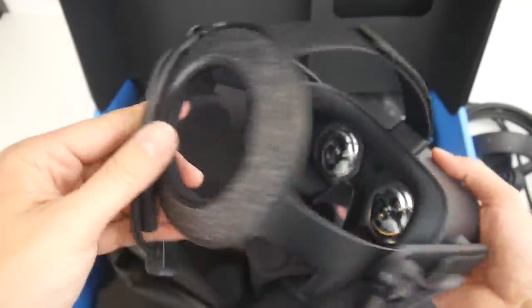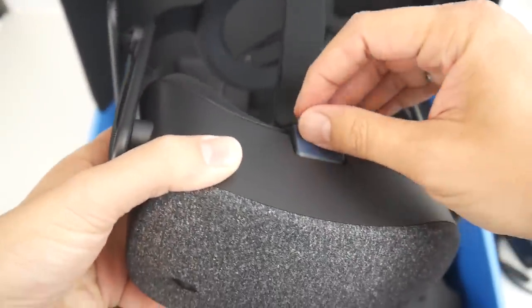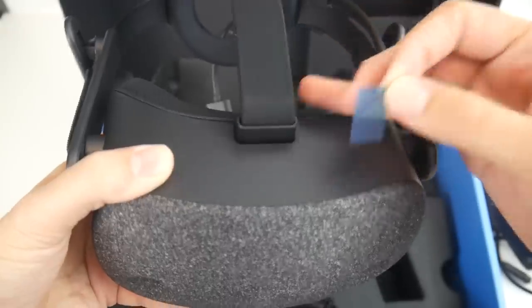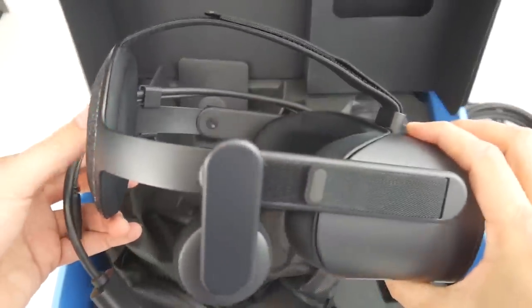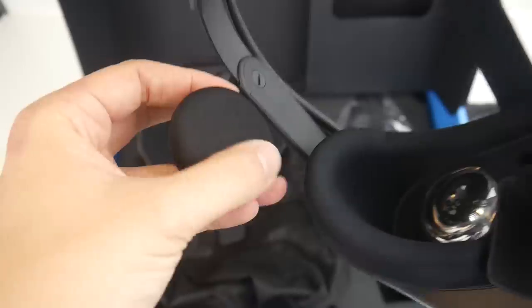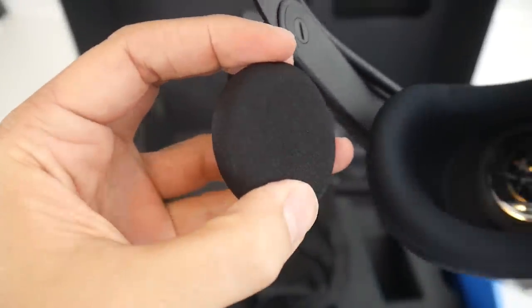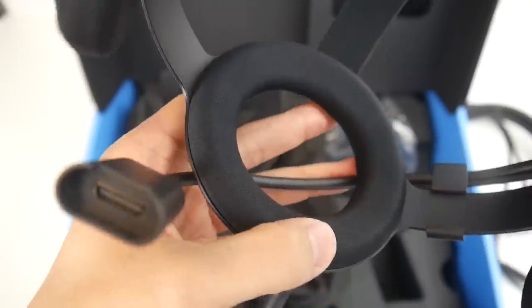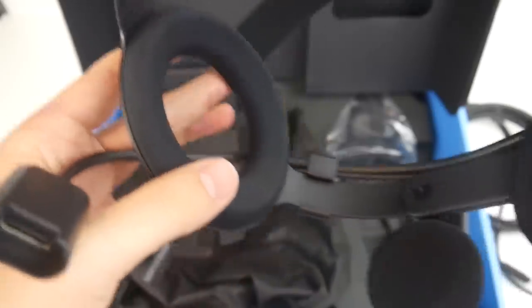What you just saw there for a moment were the two microphones on the bottom of the device. Very important: this device does not have manual IPD adjustment. This will be a problem for people who have a very big or very small IPD — interpupillary distance. HP says that everyone can use it who has an IPD of 63 plus or minus 8 millimeters. The headphones are made with typical soft foam, and the part that touches the back of your head is made of a soft cloth that looks very, very comfortable.